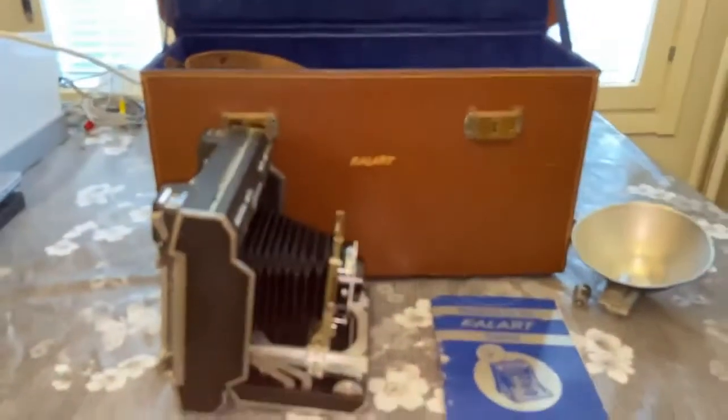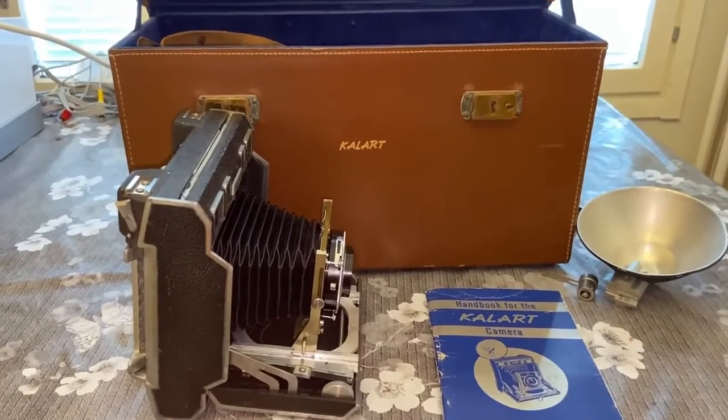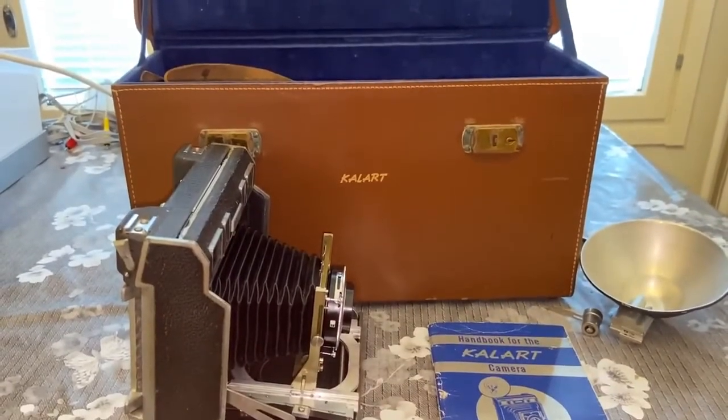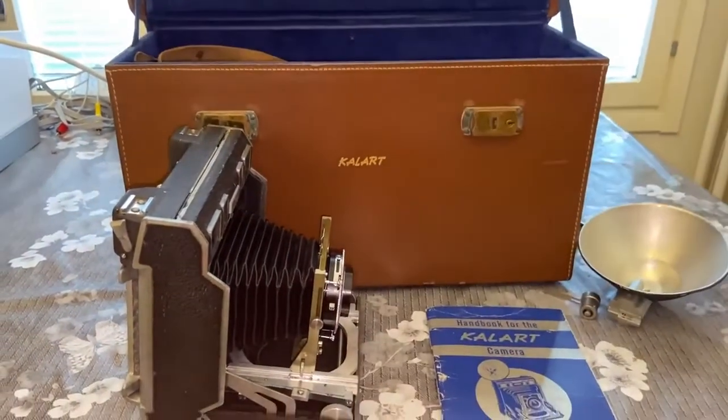That's the first one of my many cameras and other old stuff I'm going to be reviewing in the videos. Thank you for watching. Please like, subscribe, and all that stuff. Thank you.